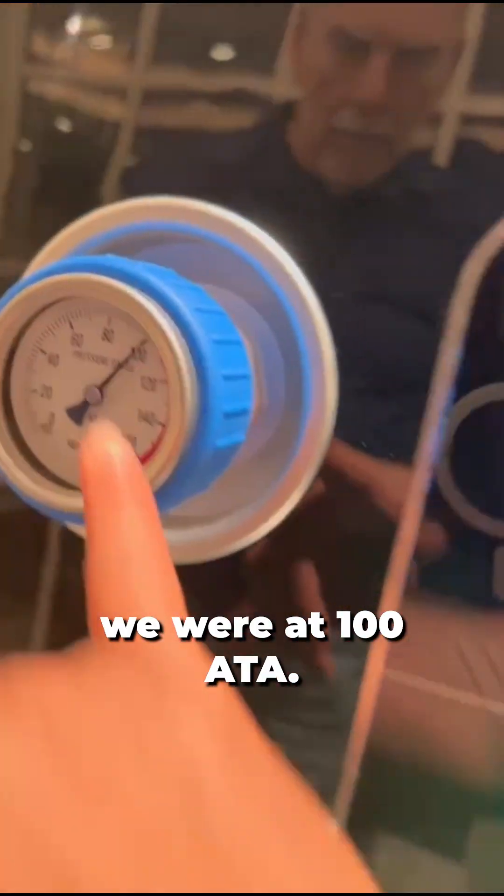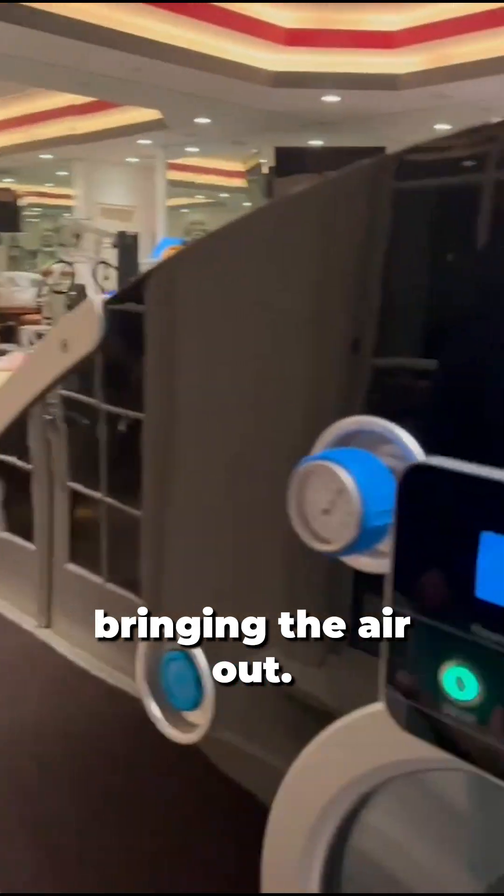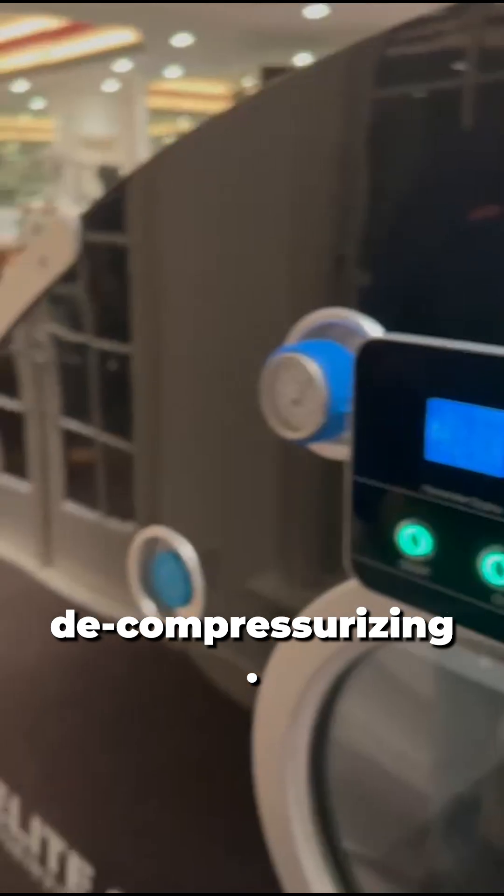So you can kind of hear the air seeping out right now. We're at 100. Say this took like 20 minutes to get up here — it's going to keep bringing that air out the whole time, and then once your unit is off, it's going to keep depressurizing for you.